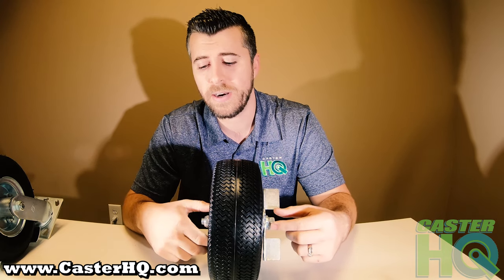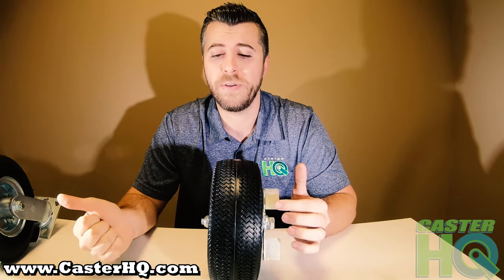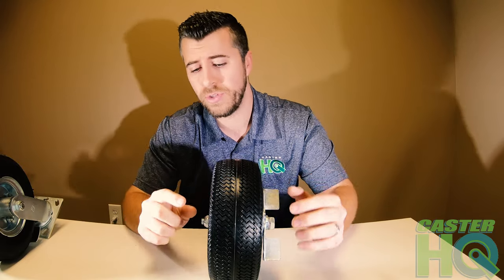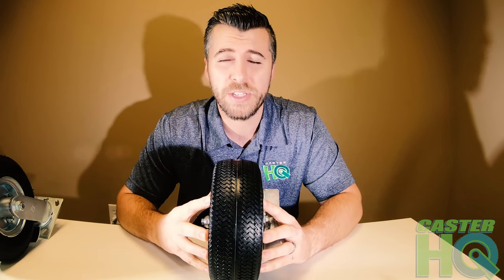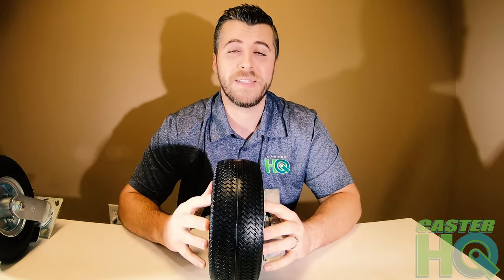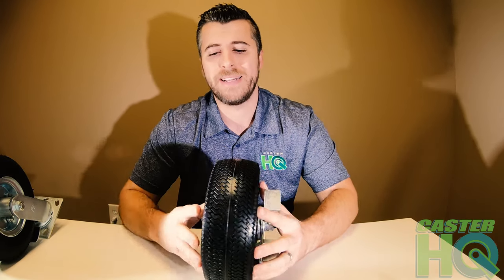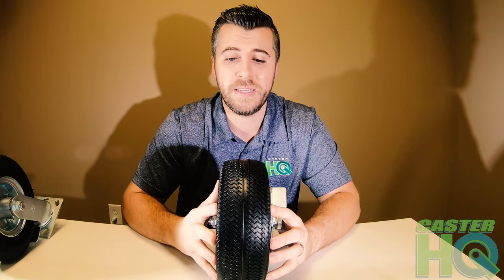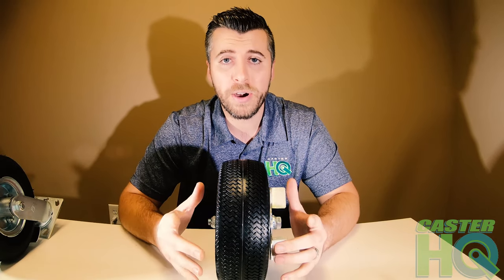The most popular application for these tires is band equipment. Different schools — high schools and colleges — are actually switching from pneumatic airfield to flat free just because the flat free is no maintenance. There is a difference though: you don't want to overload these casters, and you don't want them parked for long periods of time, otherwise they can develop a flat spot on the tread. Sometimes a flat spot will come back out, but sometimes you're stuck with it, making your cart really bumpy. So you have to look at the capacities before deciding whether an airfield or flat free is best.